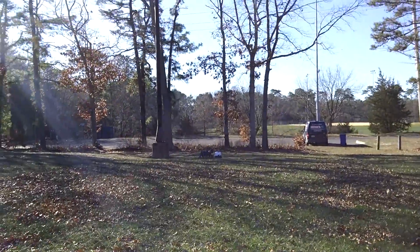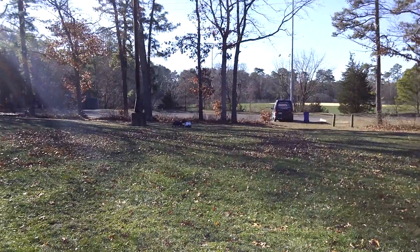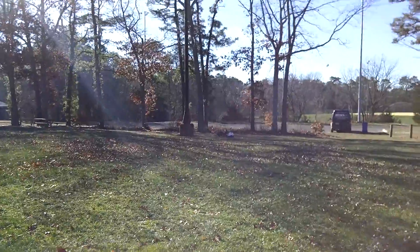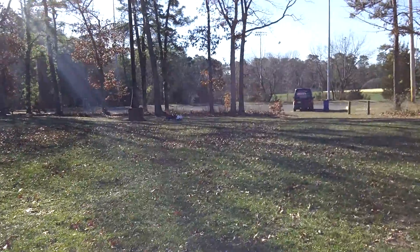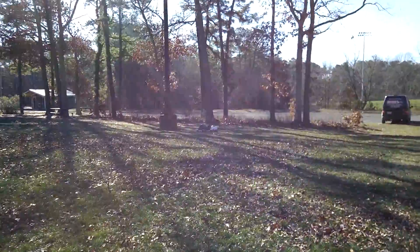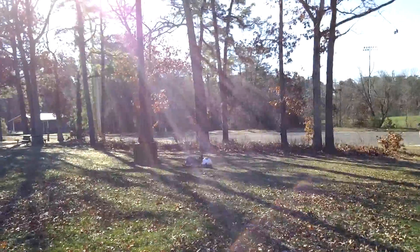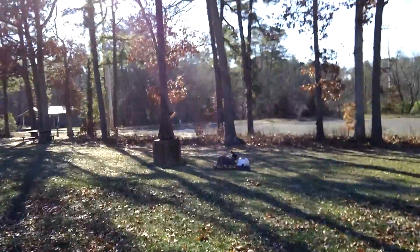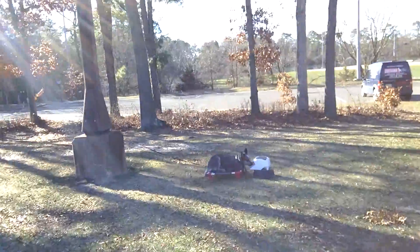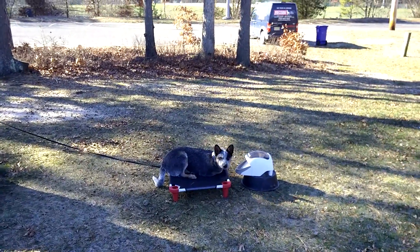He's on a tiny place board in a down with no room to crawl or wiggle. I'm adding distance, and the park itself is a distracting environment, making him learn to be confident and comfortable holding positions even when I'm not right there for support. This is how he eats his meals — he works for them, getting his food a little bit at a time through the manners minder.